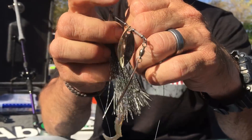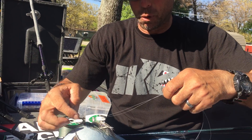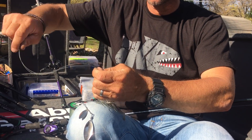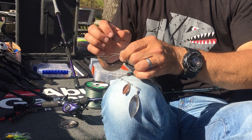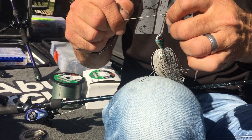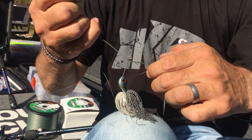Now I'm going to get the tag end, double it up and make a polymer loop, just like if you're tying a polymer knot. So I'm going to double the line up, make a loop, and bring it directly over the R bend right on top of that knot we just tied. Look at that.